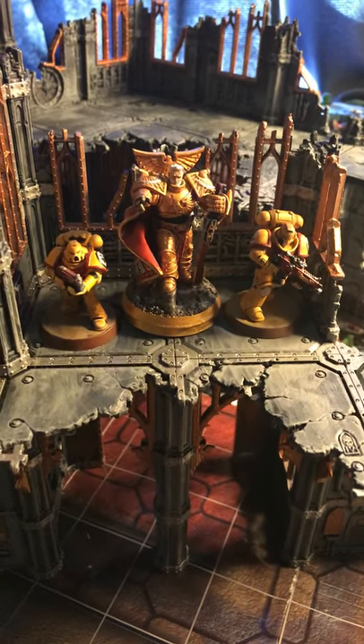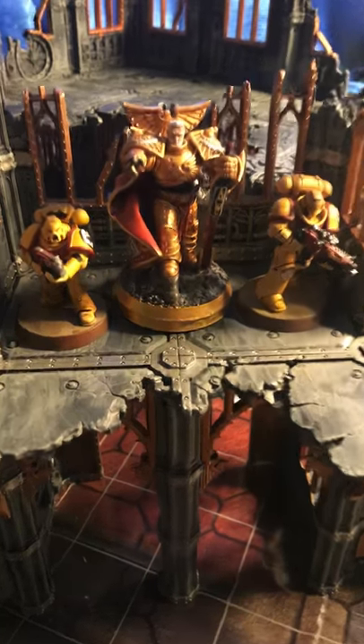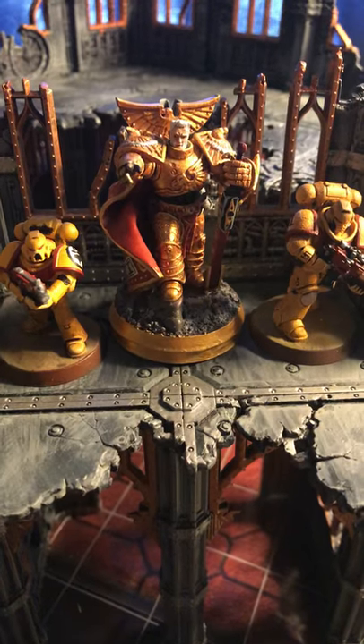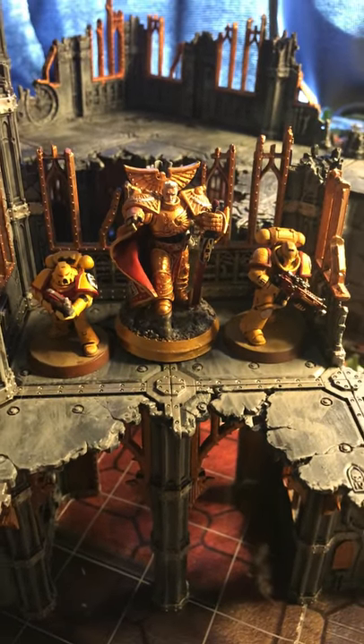Along with a Primaris Marine and a standard Space Marine. The extra base I added onto Rogal Dorn is so that way he's almost as tall as the modern day Guilliman.